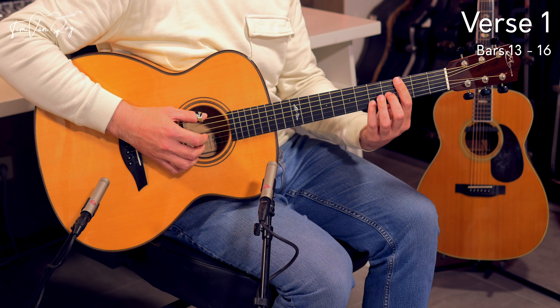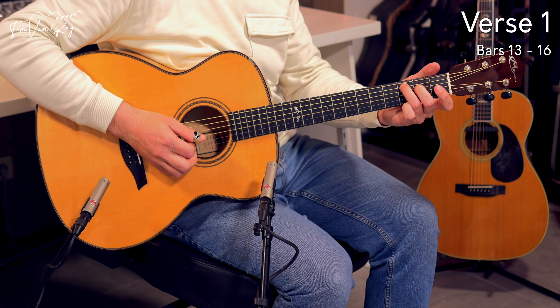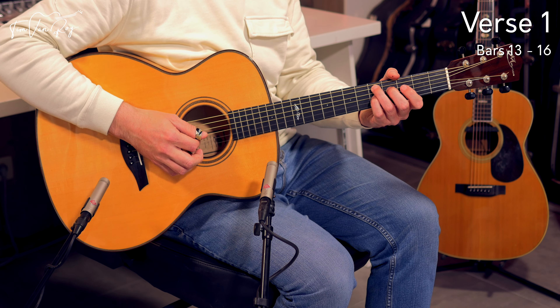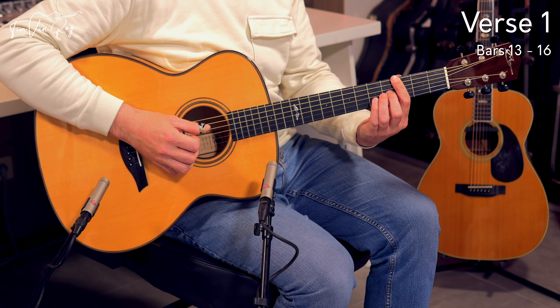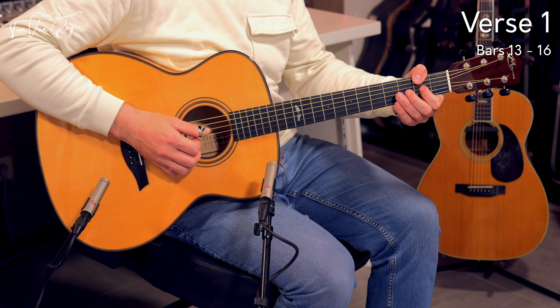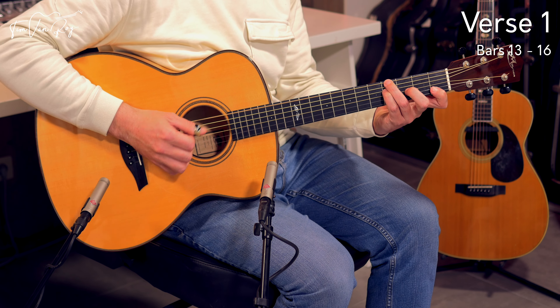So the full alternative — and then you end back up on the first chord and it's almost a full repeat. Those last 4 bars — maybe first the alternative, then the original version. It sounds a little bit more colourful. That was the full verse all the way through.